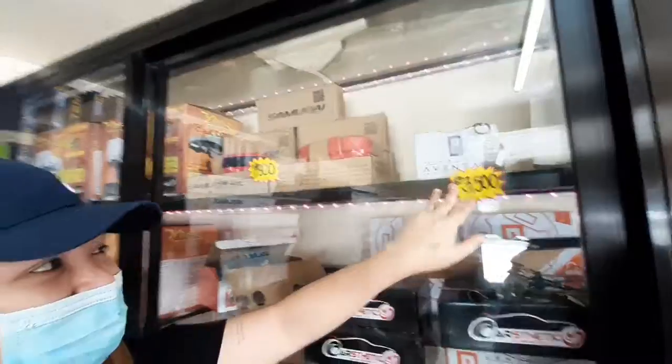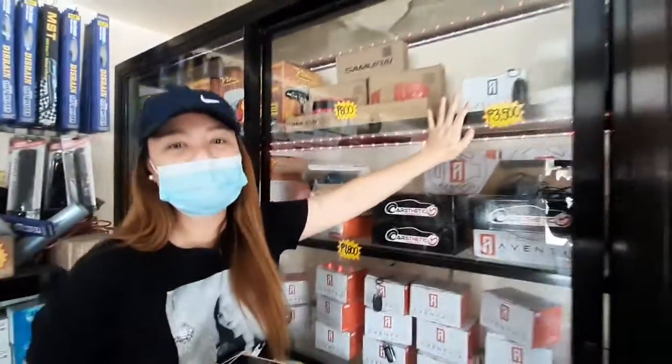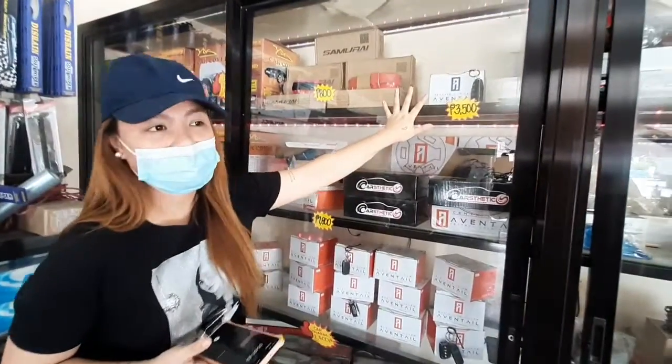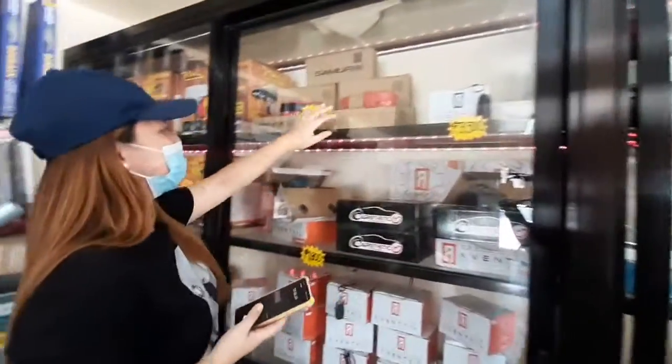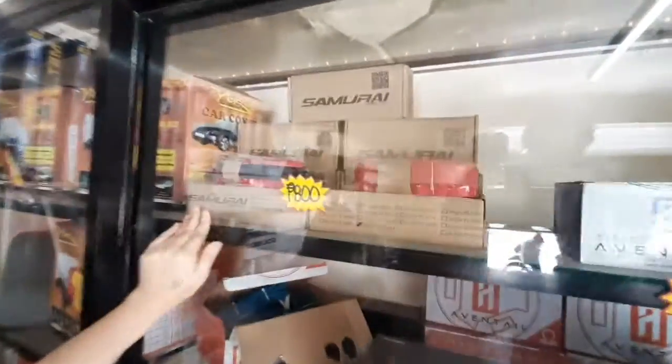And meron din yung flip key. Depende po sa what kind of unit ng sasakyan nyo, yun po yung pwede natin ikabit. So ito yung may susi, and ito po three-liter lang po. And I also have this one — the rubber skirt for only 800 pesos.